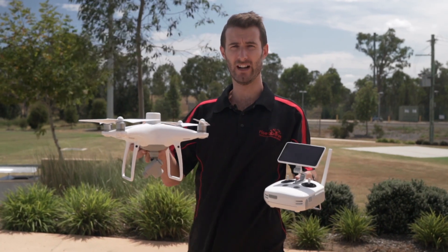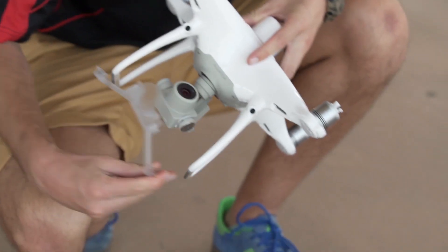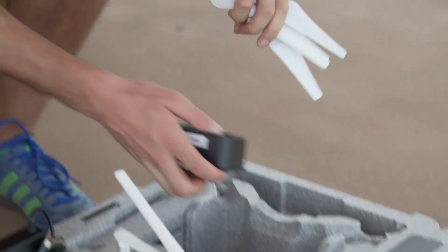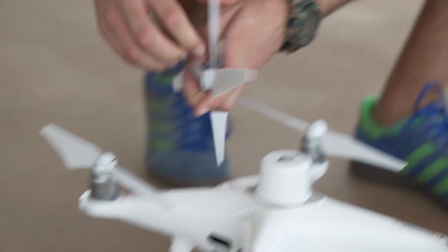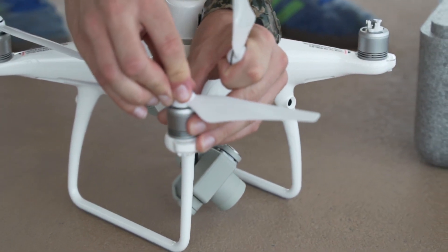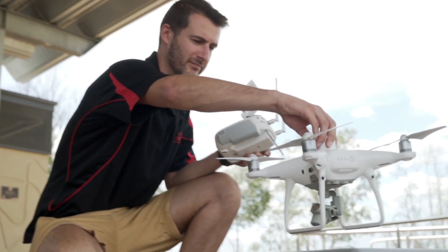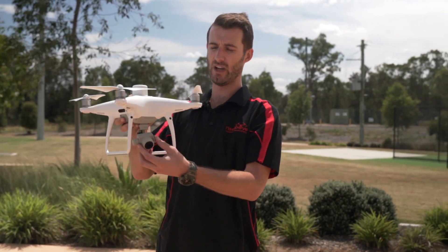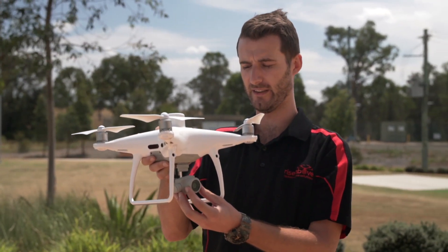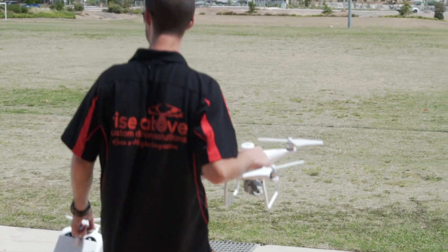So here we've got the Phantom 4 RTK. This is one of the newest drones by DJI for high-level survey-grade accuracy surveying. Some of the benefits over the standard Phantom 4 are that it has an RTK system built in so you can get really high-level accuracy. You can also do PPK with it from the factory, so it saves all the data needed to do that. It has a 20-megapixel one-inch sensor, and from the factory the lens has been calibrated so that the focal length on each craft is calibrated perfectly to achieve high-level accuracy.